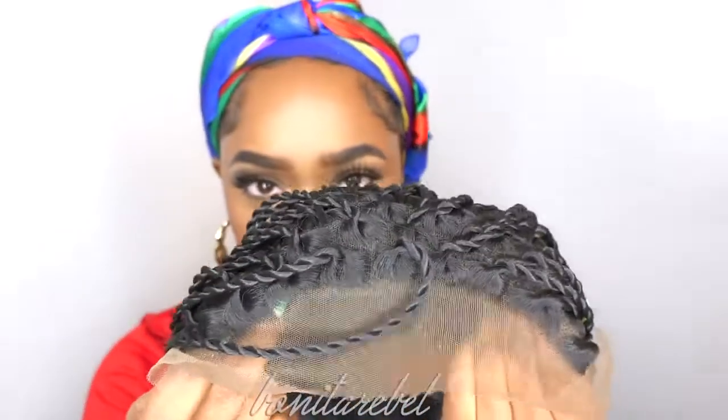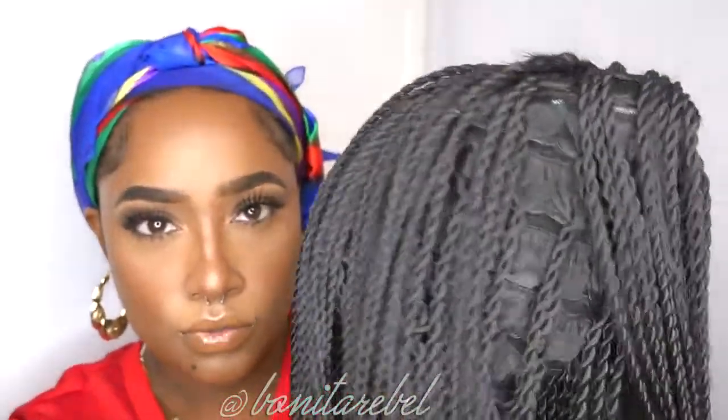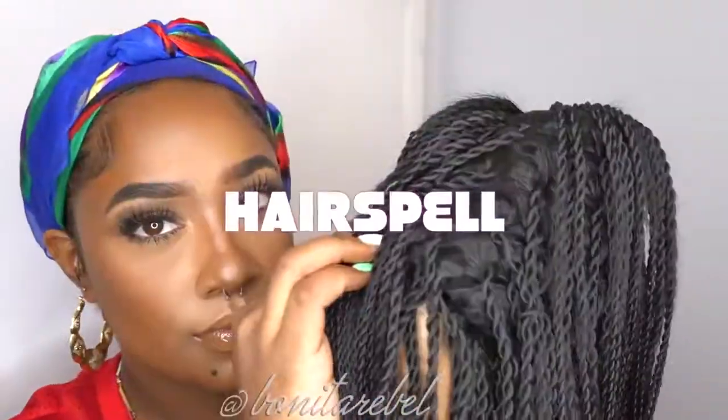What's up Rubble Gang, it's Bonita Rubble. Make sure you guys like and subscribe. So I have this beautiful, beautiful hair wig from Hair Spill.